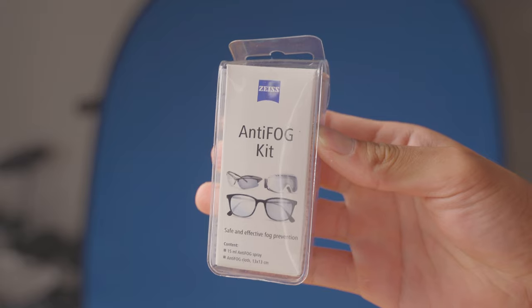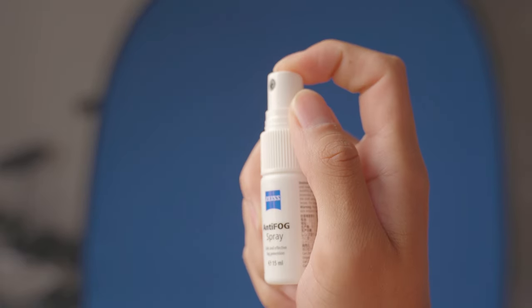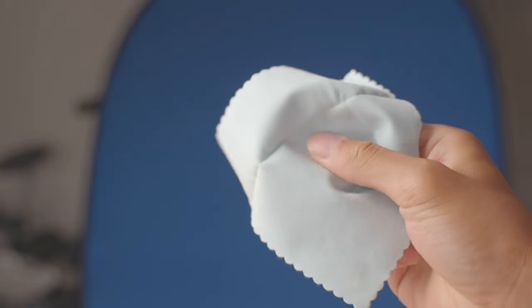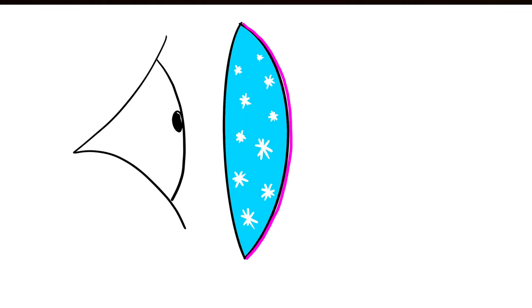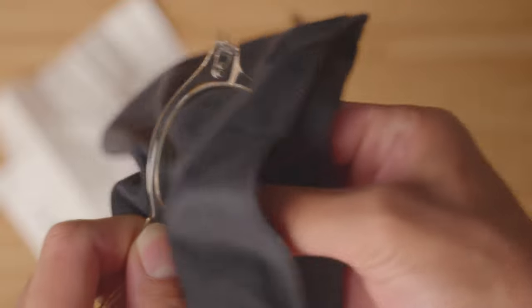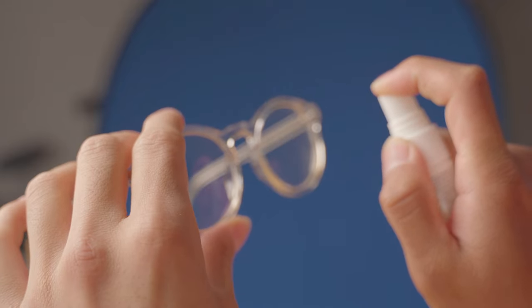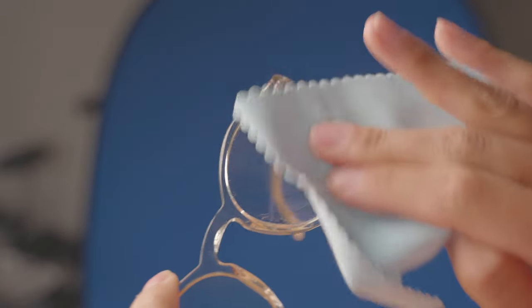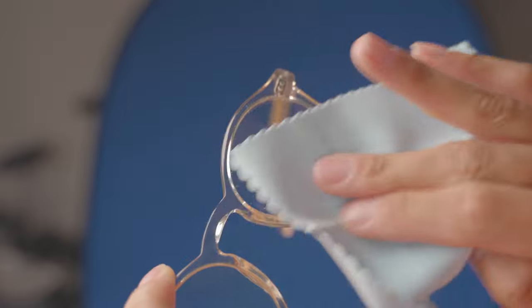There must be a better solution. Next on the list we have the Zeiss Antifog Kit, which comes with an antifog spray and a cleaning cloth, which I also grabbed from Amazon for $15. They work in the same way as the Zeiss Antifog wipes by applying a thin hydrophilic layer to stop any droplets from forming. The application is stress free: first, clean your glasses from any dust or smudges; second, spray both sides using the Zeiss Antifog spray; and lastly, wipe the solution away using the cleaning cloth included in the box.